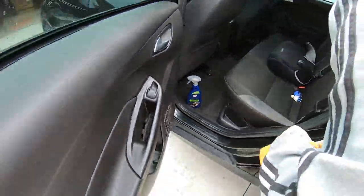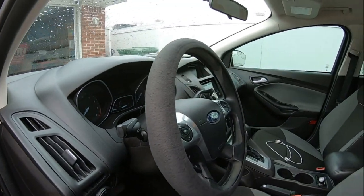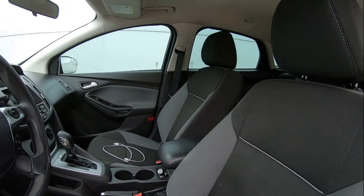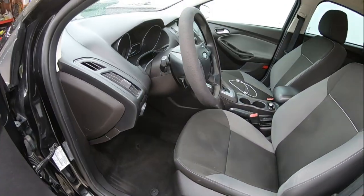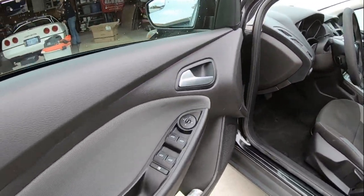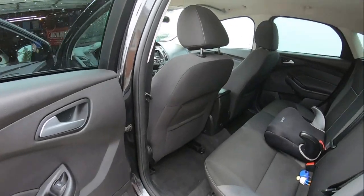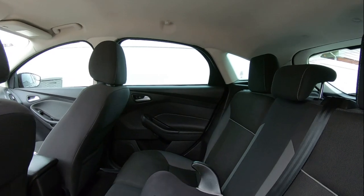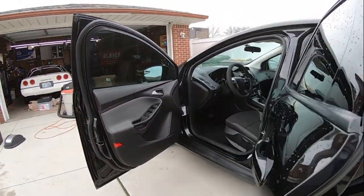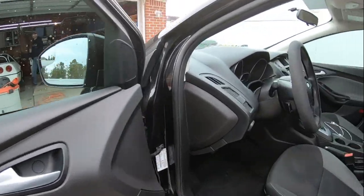All right guys, we're done cleaning the interior with the Turtle Wax Ice. Check that out. I can't remember exactly how much I picked it up for, but I got it in a kit from Amazon — came with the wax, detail spray, stuff like that. I don't believe it was $29. It looks a lot better than what it did, that's for sure. It came out pretty nice. If you want something a little bit darker, you can add to it. A lot of the plastic is kind of faded and damaged already, but it came out good.